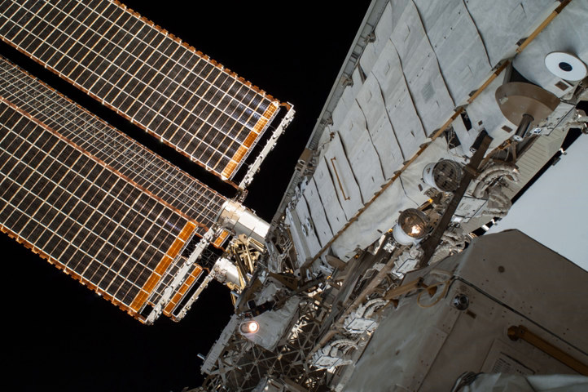The S3/S4 truss assembly—a mirror image of P3/P4—was installed on June 11, 2007 also by Space Shuttle Atlantis during flight STS-117, mission 13A, and mounted to the S1 truss segment. Major P3 and S3 subsystems include the segment-to-segment attach system, solar alpha rotary joint, and unpressurized cargo carrier attach system.